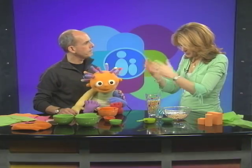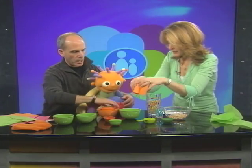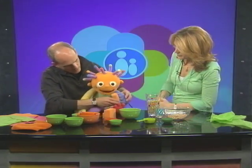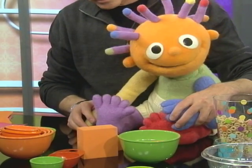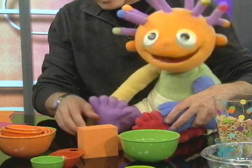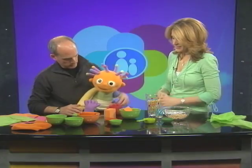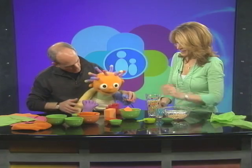Even babies can learn simple addition. We have some orange blocks and we're going to use a green bowl. One goes in. We want to add some more — let's add another block. Add another block. Can we add another block? Good job, baby.